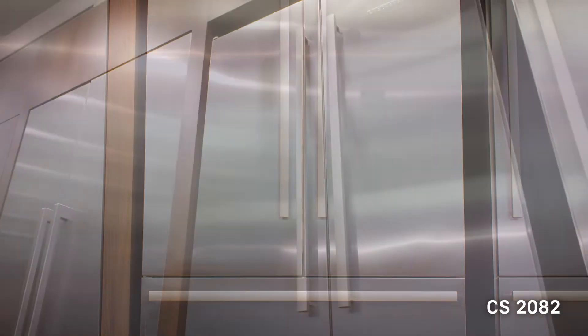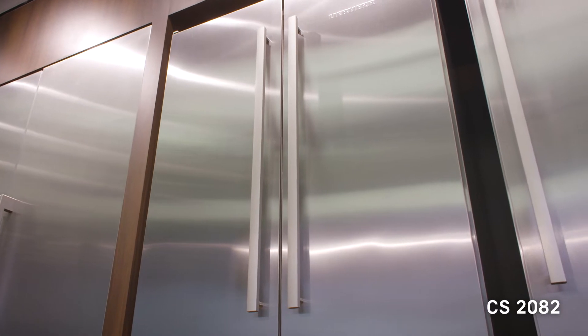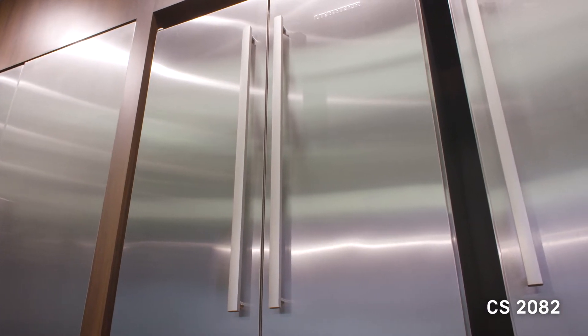This model is semi built-in freestanding, which means it can be semi built-in, but it also can be freestanding because it has stainless steel tops and sides. It's 80 inches tall, and if you do have to fill an 84-inch built-in space, it does have a 4-inch grill available to fill that gap.